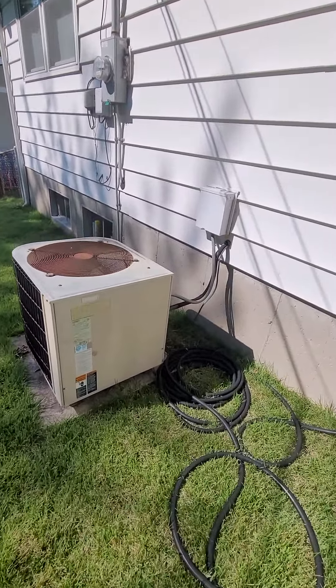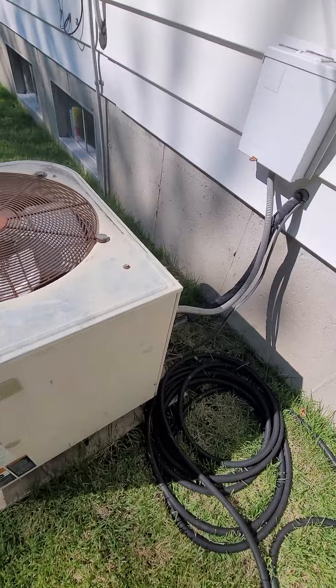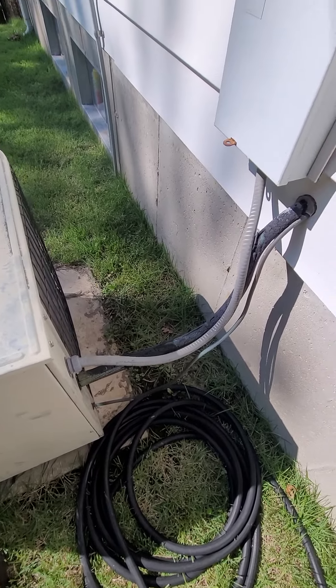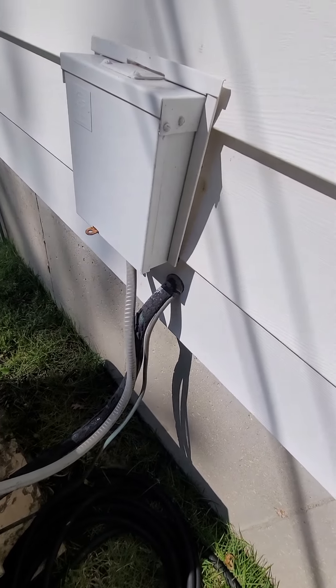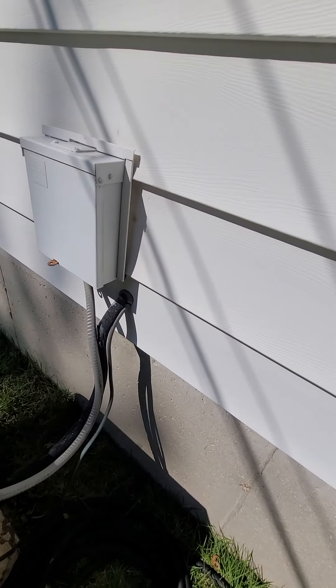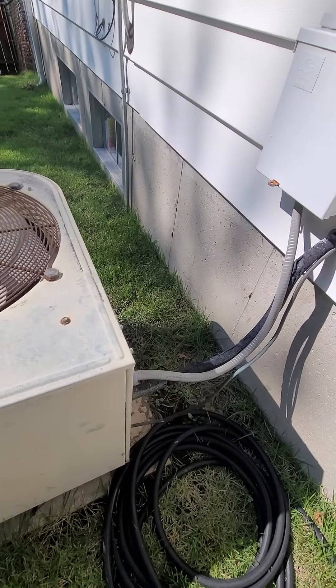That's the line set — I think I'd like to go ahead and replace that line set. This thing's over 30 years old. Right inside there is the disconnect, and we've got about two and a half to three feet on the whip.